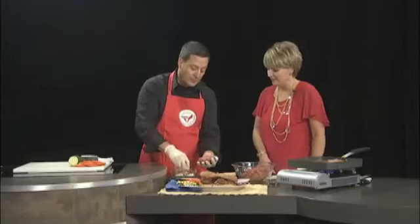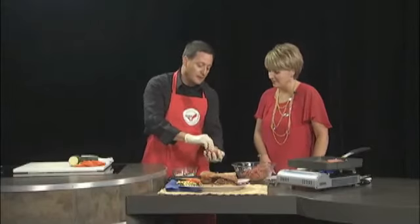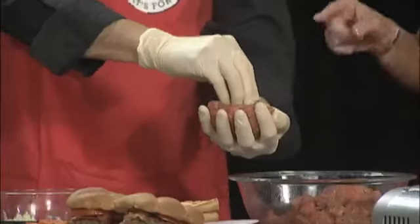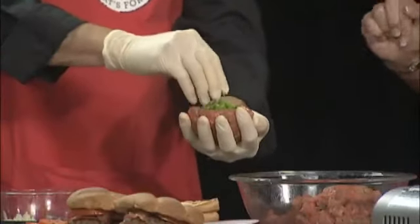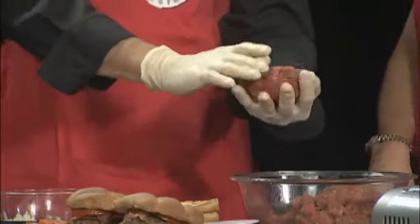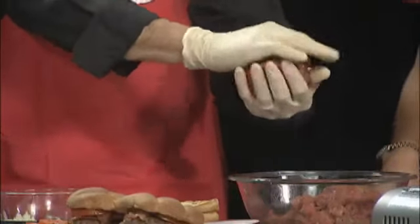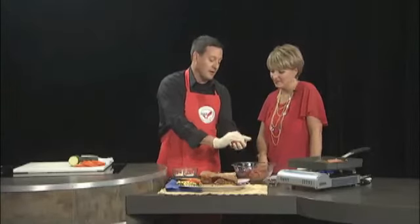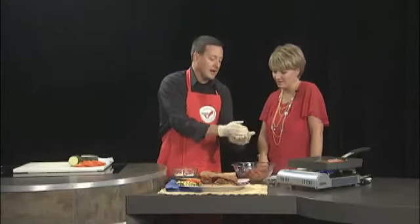We're just going to take a little sprinkle of blue cheese and put that right in the middle. Then we're going to add some jalapeños to it as well. I noticed earlier you removed all the seeds from the jalapeños — does that mean you don't like it very hot? I like it nice and warm, but for those that don't, you can use a little green pepper instead. And we're just going to close that up, make a ball out of it, flatten it out, and take it to our grill.